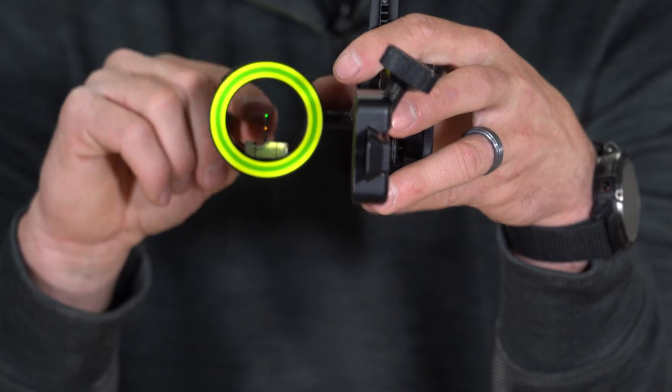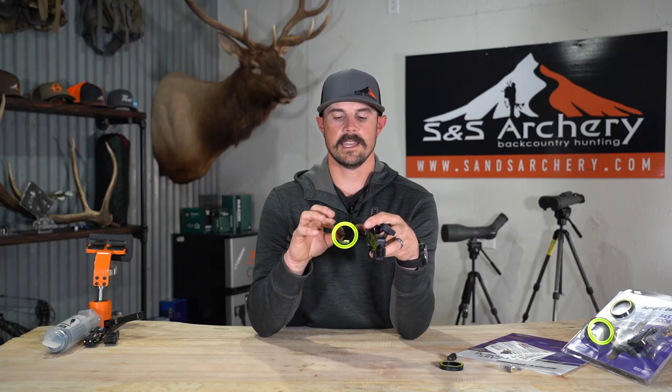One thing to note is that there is no adjustment for pin gap on this particular site, so it's a set distance. That gap from the top pin to the bottom pin might be 15 yards for some people, or it might be 12 or 11 — it just depends on your bow's speed.